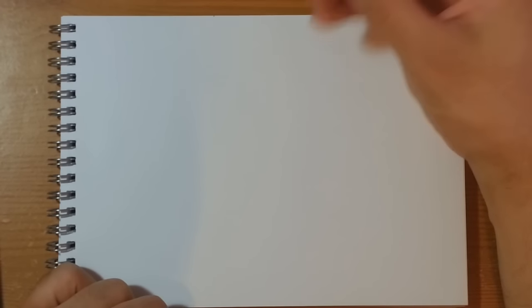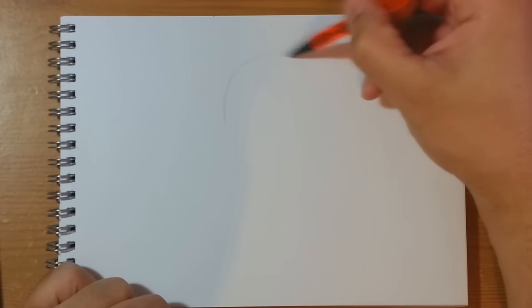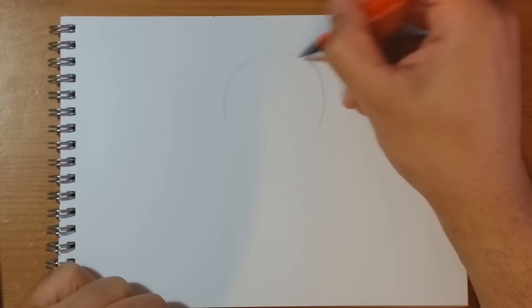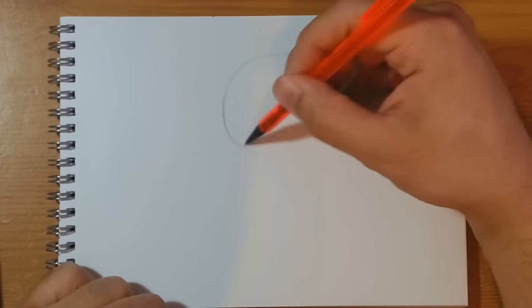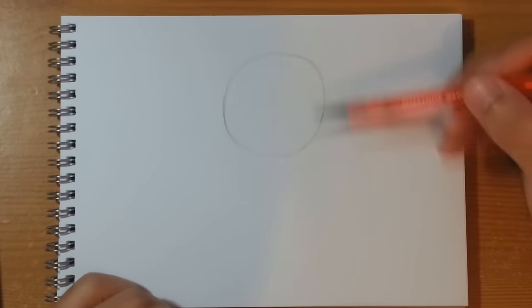So let's crack on. Get yourself some paper and a pencil, and the way we're going to start off with Luffy is by firstly drawing a nicely sized circle straight into the middle of the page. I'm using lots of small lines to get my circle fairly circular, and hopefully that's coming up nice and clear on the camera.